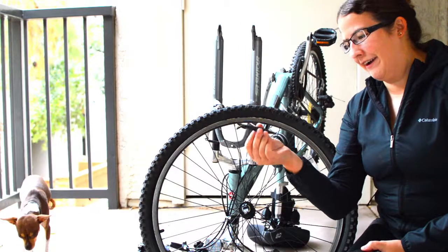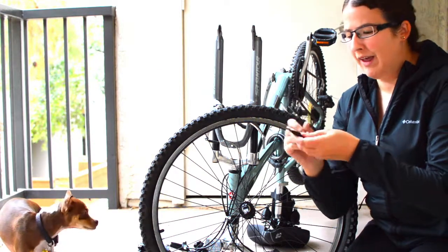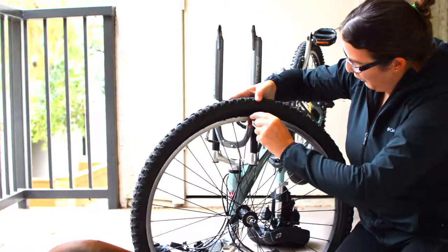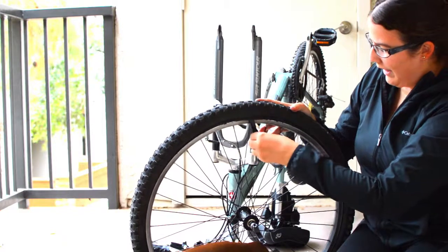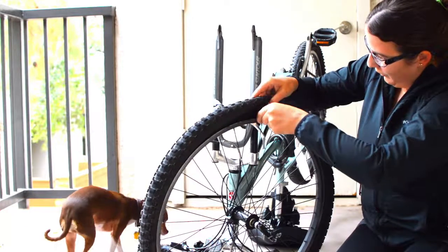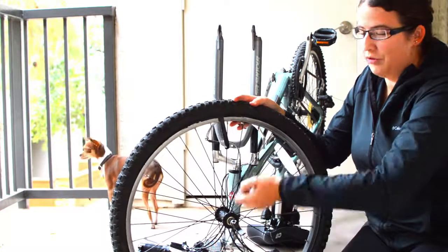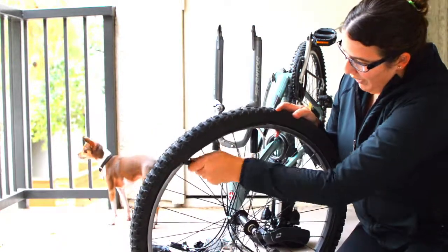I've got the tire iron here — it's just a singular plastic piece. It has a hook on one end and a plastic pry bar on the other end to pry the tire out. You go underneath the rim and pull the tire out. If the tire is really tight, you can hook it onto one of your spokes and use another tire iron to circle it around. But this one's easy, so I don't need to hook it to any spokes.